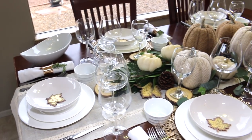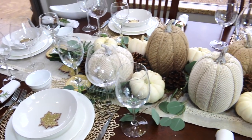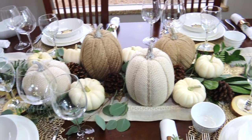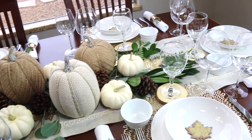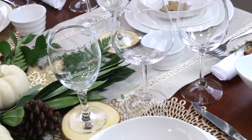I love entertaining, especially in the fall when the temperatures here in Arizona roll out of the 110s and into cooler weather. Today I am setting up a dinner for six of us and I'm going to be pairing wine.